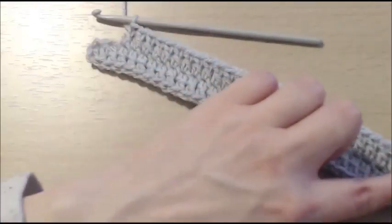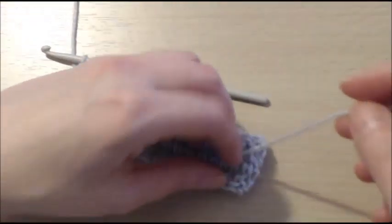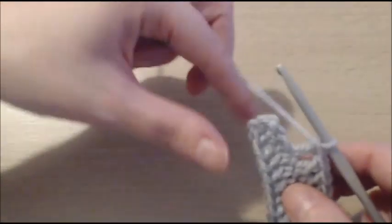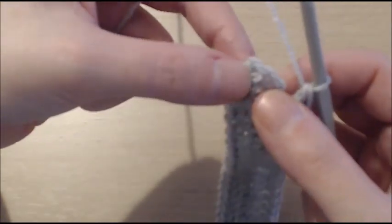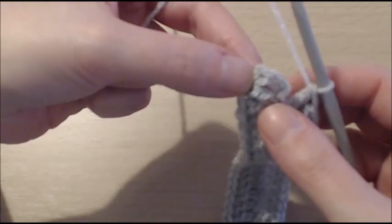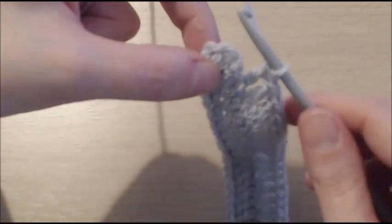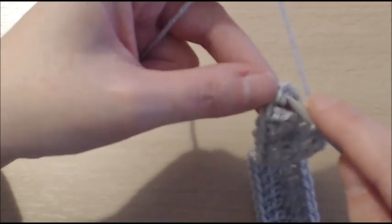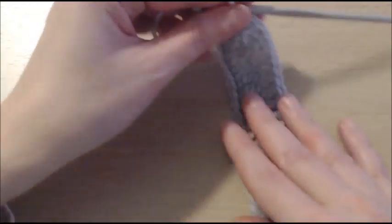Now I have done my 30 double crochets on that side. I am going to get rid of this tail — I have got my scissors and I am just going to cut it off. No sewing needed. To close the first round, we are simply going to go into the third chain — see here where we started with our chain 3? That counts as a double crochet. Into that third chain here, we are going to slip stitch to close the round.